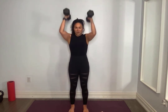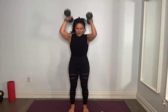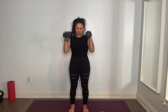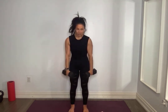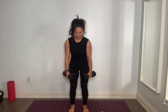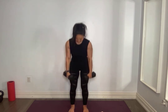Five more here, for five — down controlled, make every single one count. Four, three, two, one and one. Amazing, put it down.